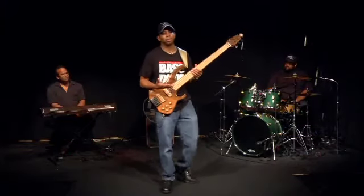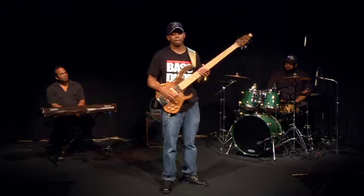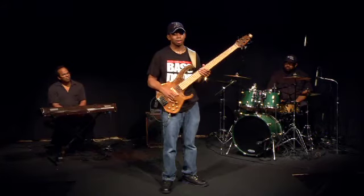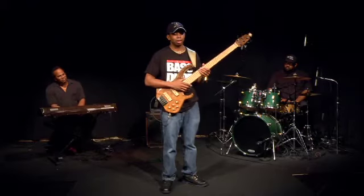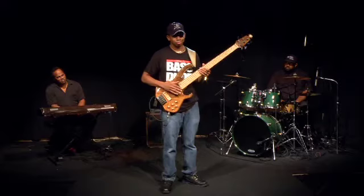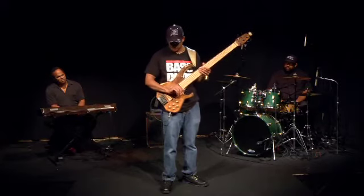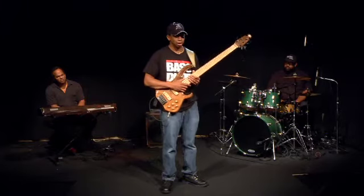First off I'd like to talk about hand and arm positions. This is really important to me because when I came off the road with New Kids on the Block and I was doing a lot of fusion gigs, it really affected me solo-wise - my stamina, and I was having problems in my shoulders, my arms, stress, and headaches.